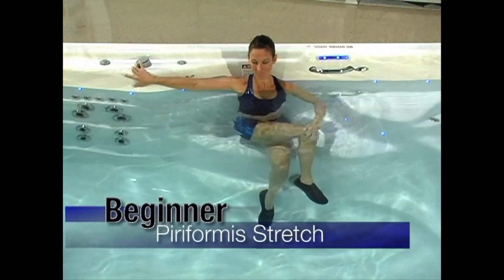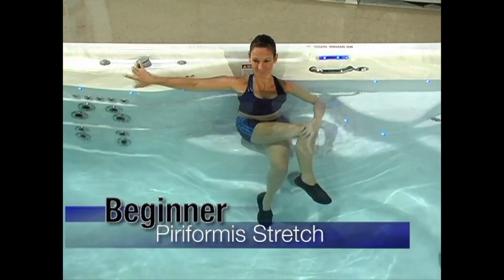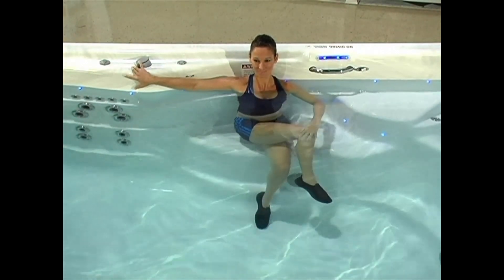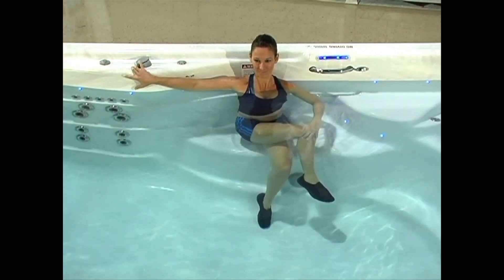Piriformis stretch: Cross your right leg over your left thigh. Gently pull your right leg across your body toward your opposite shoulder. You should feel this stretch in your buttocks area. Hold for 30 seconds. Repeat this stretch with your left leg.